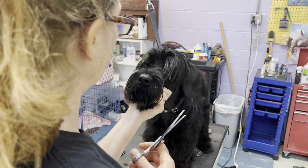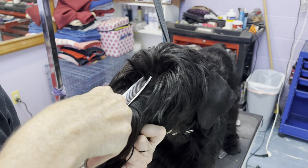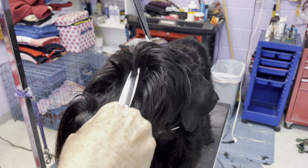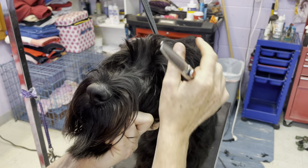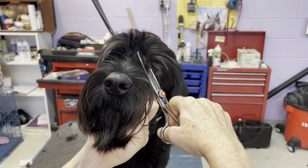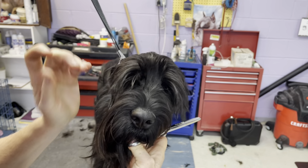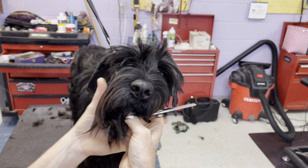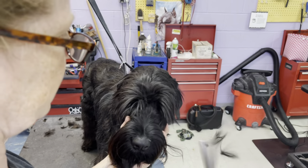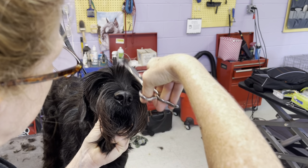We're gonna do some work on eyebrows here. First thing, we're gonna get into this long hair in the middle with the thinning shears. I'm gonna take a small narrow line straight up as my beginning, then fold the eyebrows to the side and get this hair that's in the inside corner of the eye. I'm going to use my thinning shears to trim that pretty short. I call this the fan that forms on the inside corner of the eye — this is actually what keeps them from being able to see the most.